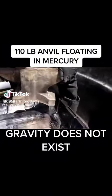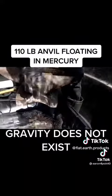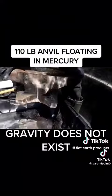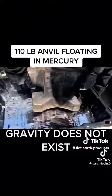Here's my 110-pound iron working anvil. I think we got this for making horseshoes and stuff, back when we had horses. So let's set it in here and see if it floats.